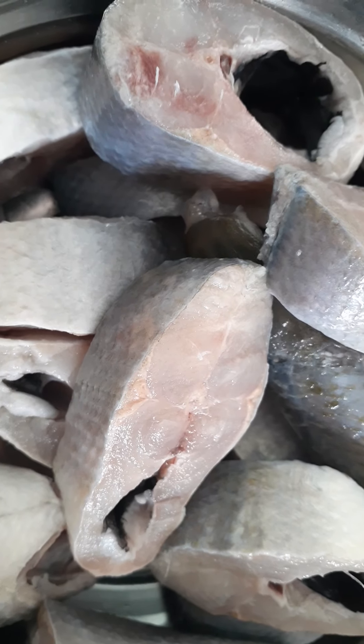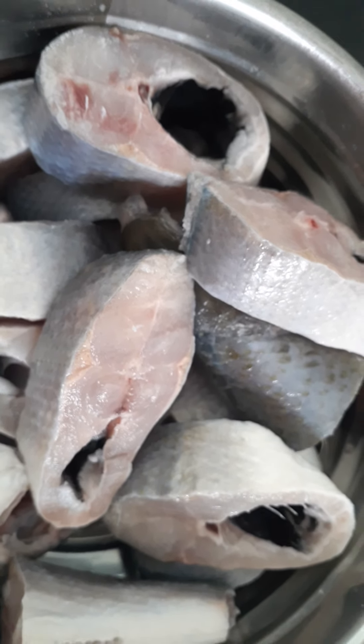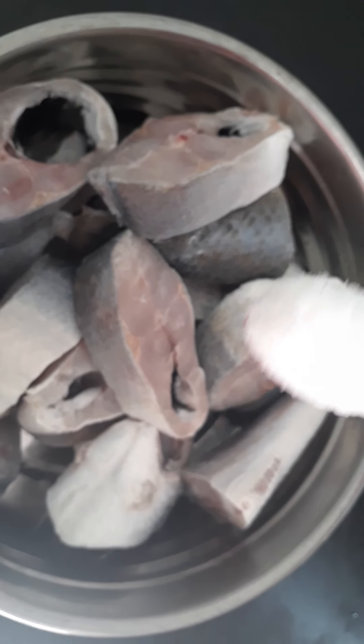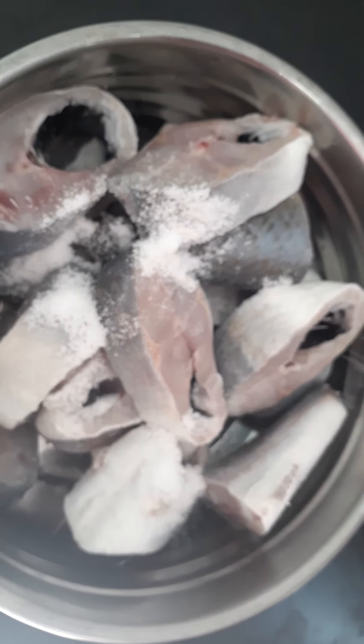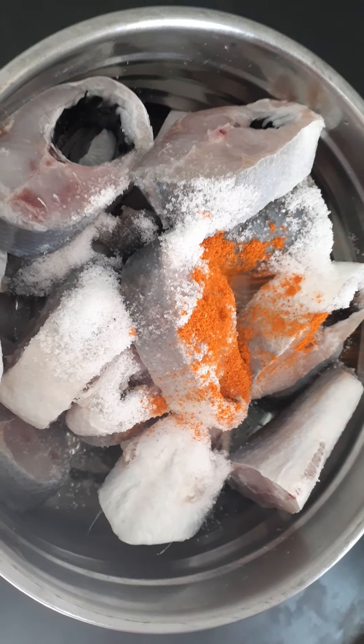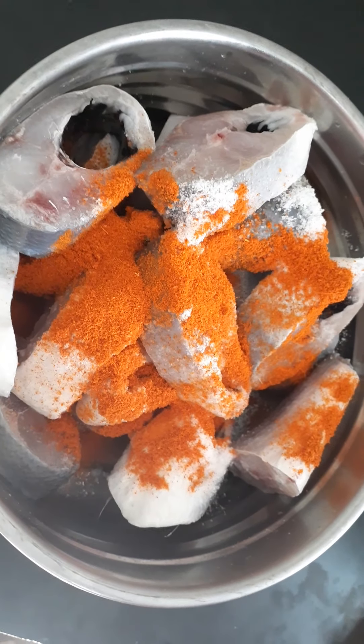I will prepare the fish fry marinade. I will add 2 tbsp of salt and 1 tbsp of the spice mix to the fish.